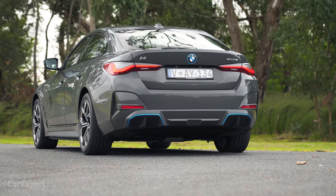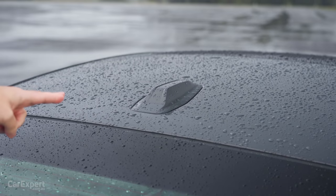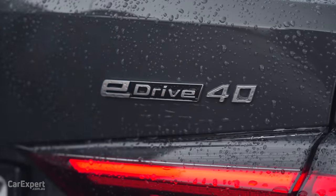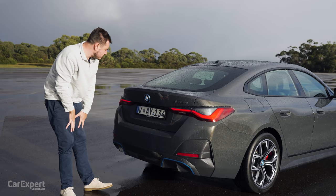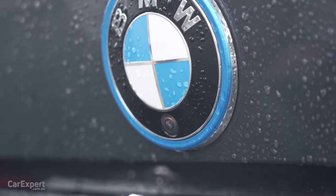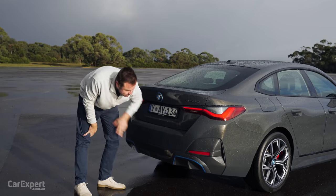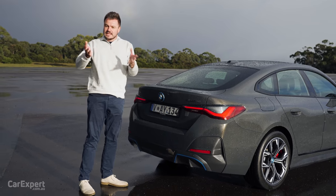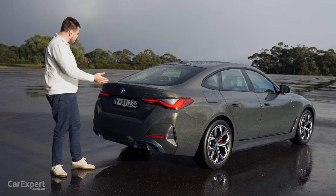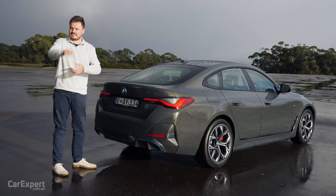Come around to the back of the car. There are some cool things back here. First, have a look at that shark fin aerial - it is very aero and looks very nice and sleek. Over here you've got 'eDrive40' signifying this is the electric drive version of the 4 Series. 'i4' on this side and then you have the camera built into the BMW logo. A little bit more blue down the bottom as well where you would normally have found the exhaust outlets. Let me know what you think about the design of the i4 in the comments below.